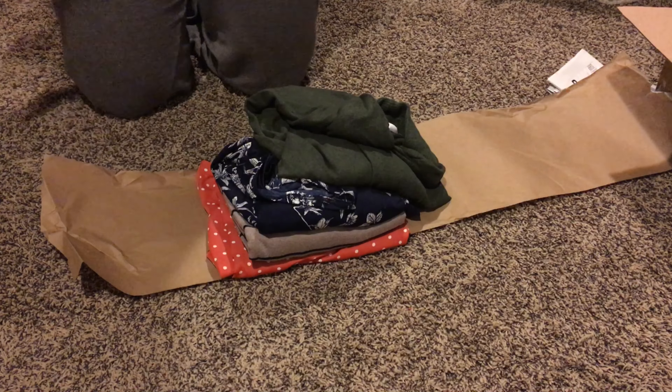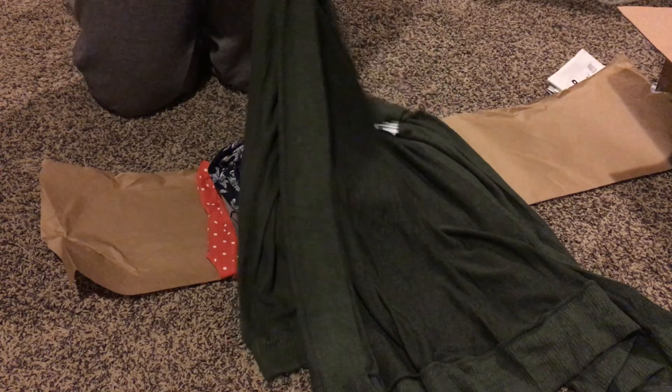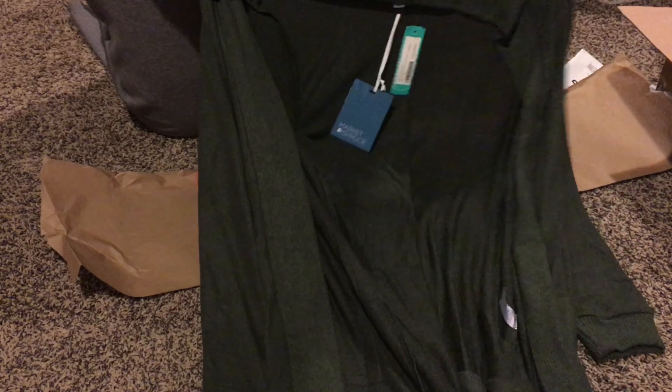The first item they sent were these 1822 denim cuffed skinny jeans. They were really stretchy, soft, and comfortable, but they were a little bit tighter than I would have liked, so I am going to be sending these back — but I really liked how they looked.